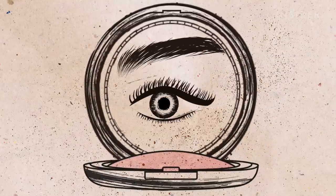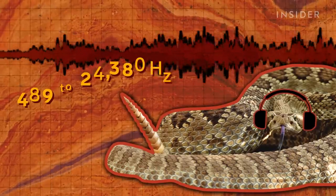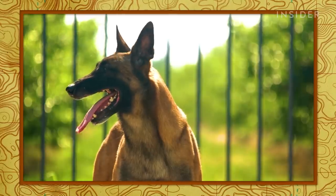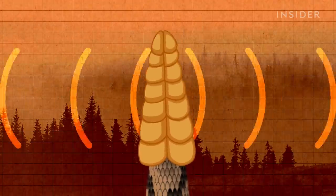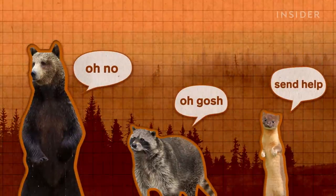For comparison, the human eye blinks 15 to 20 times a minute. By vibrating so quickly, the rattle makes a sound that hits between specific frequencies — and it just so happens that that range is best heard by mammals. It turns out that tail is custom designed to make predators like bears, raccoons, and weasels listen up.